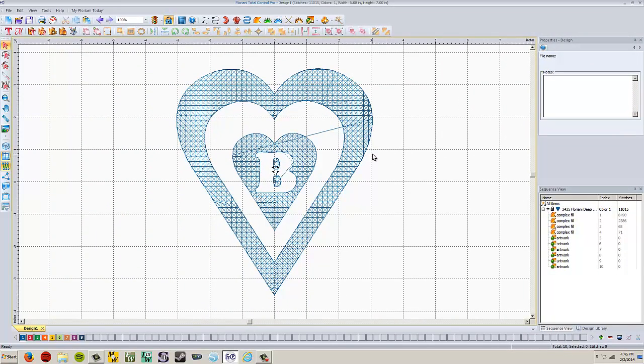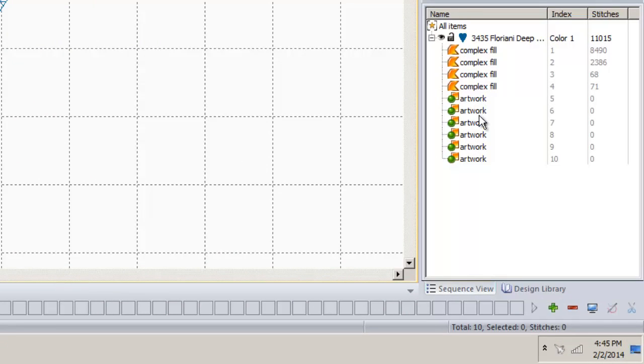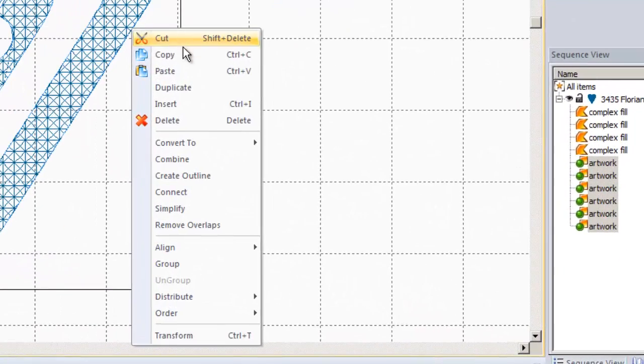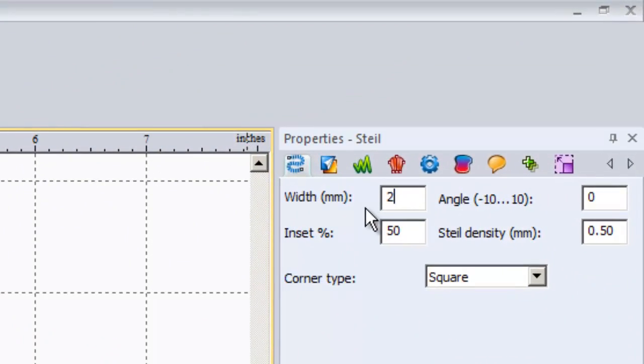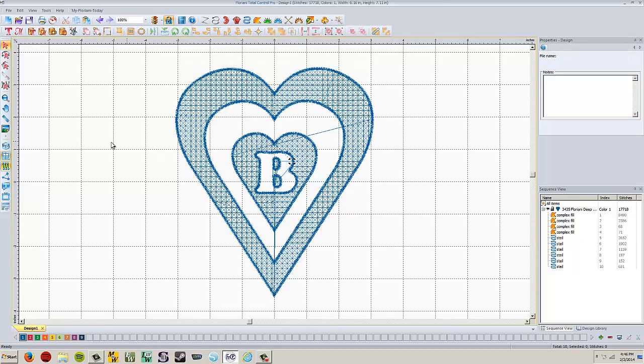So that's our embossing done. Now we need a satin stitch going around the outside edge of each of these things to give it a more finished look, and that is very easy to do. Select each of the artwork elements in the sequence view — you can click and drag a box around them or hold control and left click each one. Once they're all selected, right click, convert to, and choose steel stitch. That's the third one down. Click it and it puts that steel satin stitch all the way around. I'm going to change the width from three millimeters to two millimeters and hit Apply.